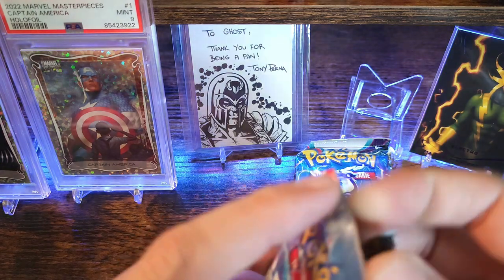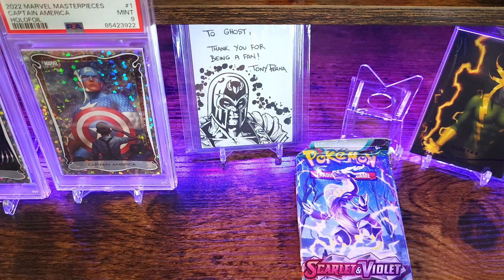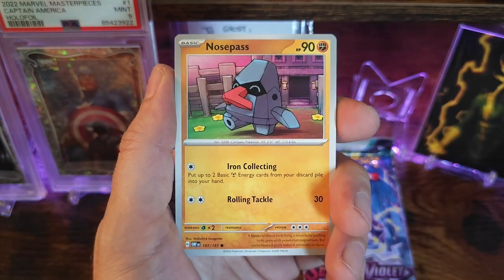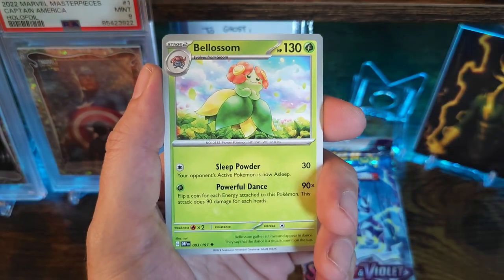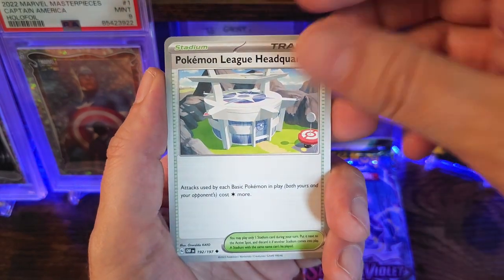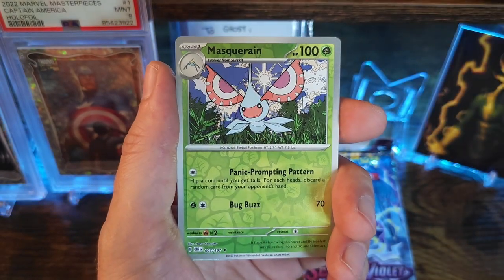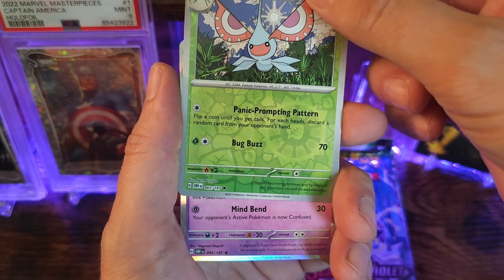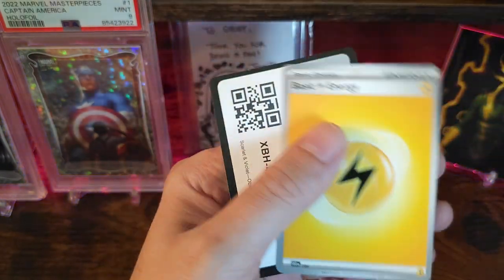Alright, third from the table — it's Obsidian Flames. I think this is about the time that I exited collecting Pokémon again — it was kind of going hard a little bit. Litwick, trainer card, Blossom, Pokémon League Headquarters, Offlant. Got an uncommon, uncommon again. Maybe I left right before this — I don't remember any of these cards. Herrera's Claydol.